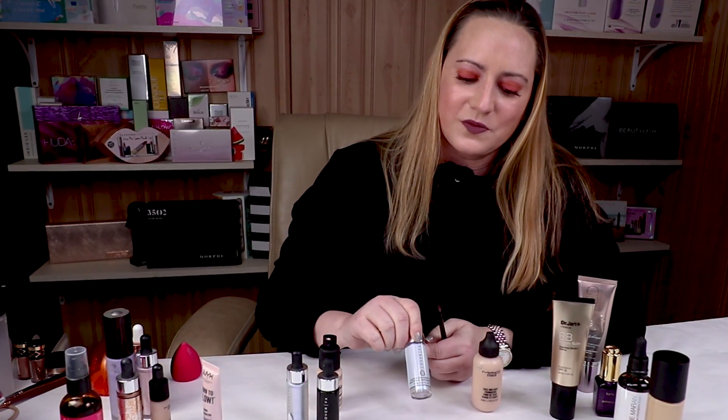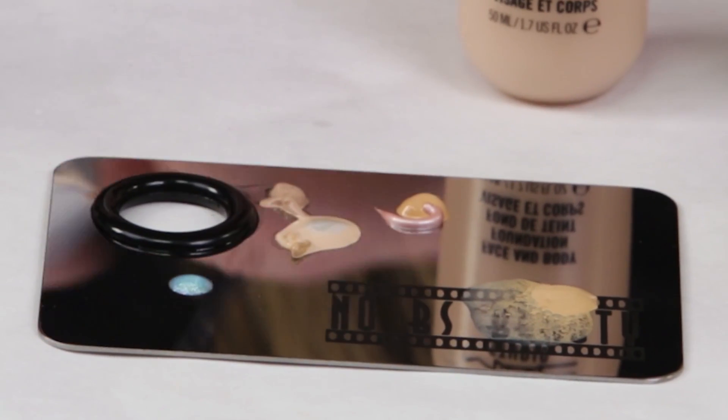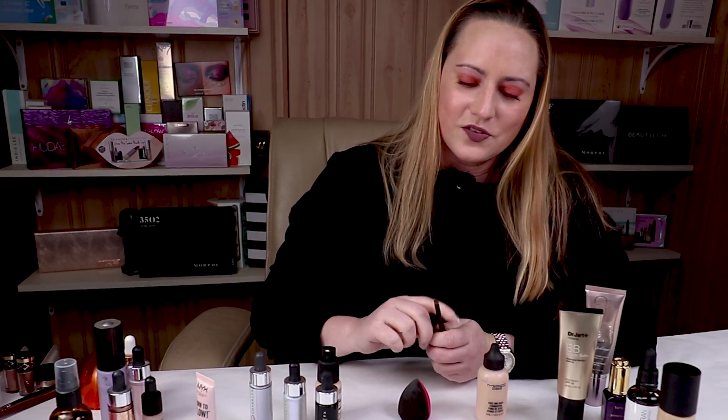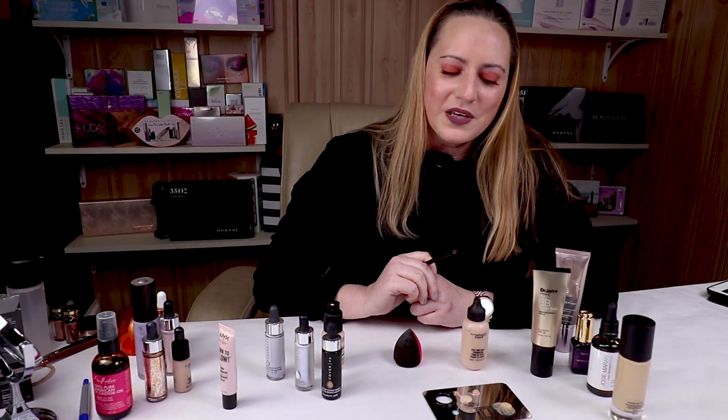I definitely love some of Cover FX's custom enhancer drops — you can use this palette to mix them in with almost any foundation and add a little bit of color. If you use a sponge or a beauty blender, you can get that damp and then just dip it into the palette and apply — it makes it a lot easier than trying to do it in your hand. All of the profits from the sales of this palette go to support my independent reviews. I purchase all the products myself to give you a completely objective review without feeling like I owe a company anything because they gave me something for free.